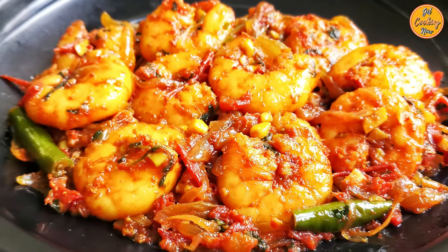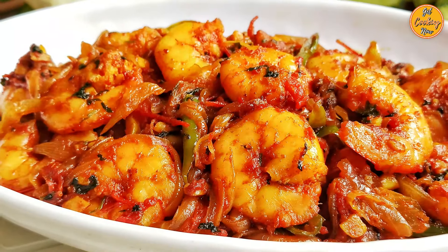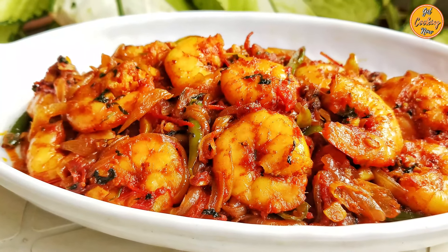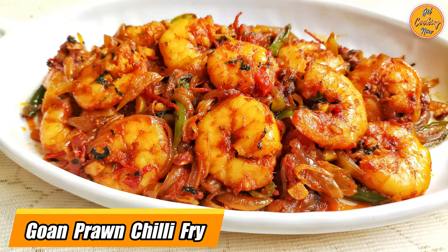Welcome to our channel, Get Cooking Now. Today we have a special seafood recipe that's super delicious and very easy to make. Our recipe for today is Goan Prawn Chilli Fry.